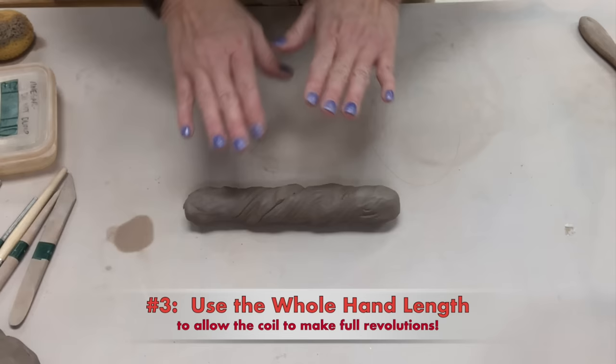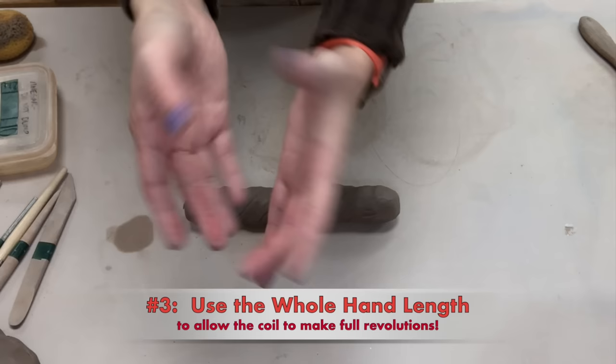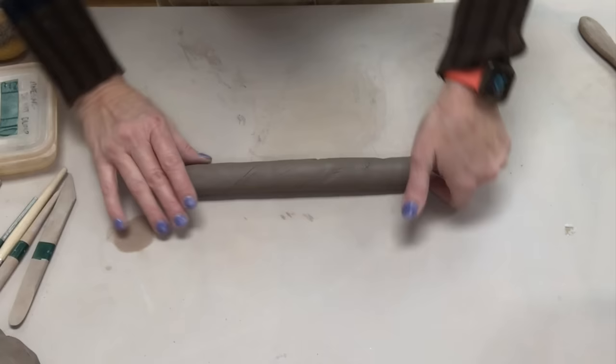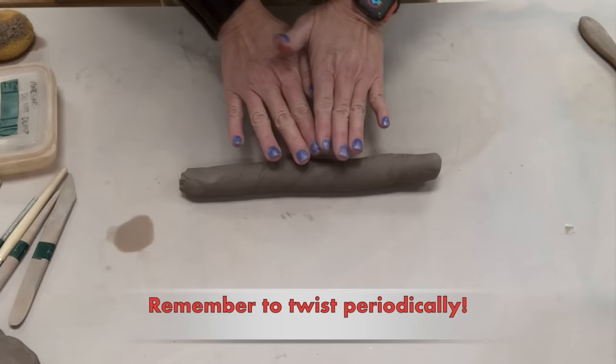Number three: when you go to roll your twisted coil, you really want to use your whole hand — from the tip of your finger to the heel of your hand — you are going to have a nice long roll. After every couple of rolls, pick it up and again twist the ends in opposite directions. Do that every few rolls and that will help to keep it round.